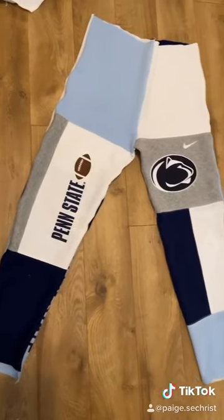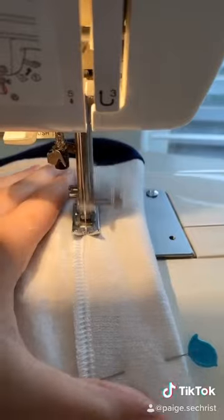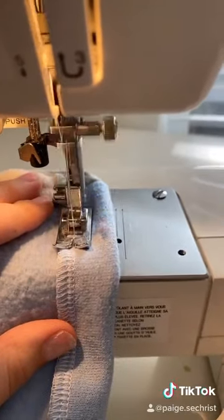And once it's all sewn together I just make a waistband and then I do the same thing for the ankles so I can put elastic in them.